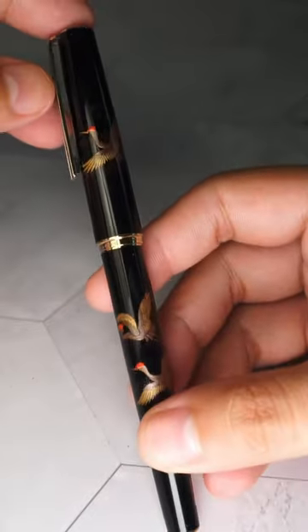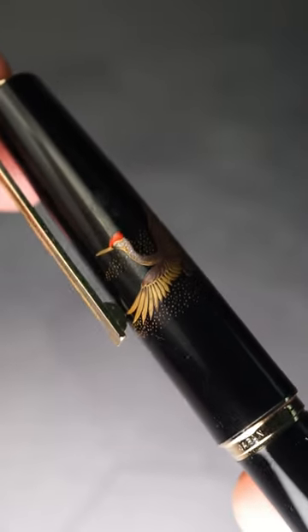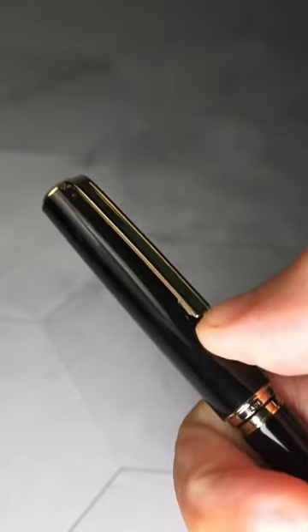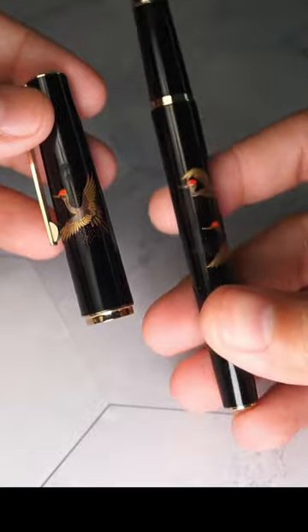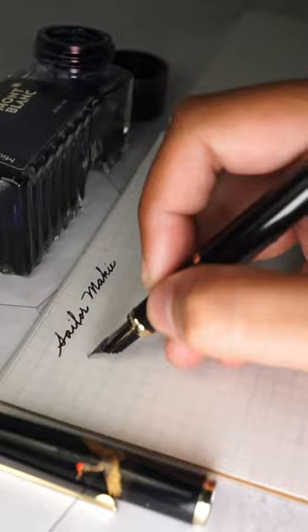Mountain Pen Review — in one minute. This is a Sailor Prophet with Crane Maki-e motif. The cap and barrel of the pen is made of the usual resin in the same profile of a 1911 Prophet, but what makes this one special is the Maki-e painting along the body of the pen, making it a whole lot more Japanese, and of course a whole lot more expensive.